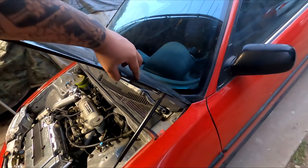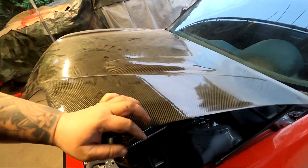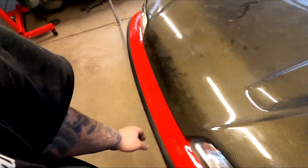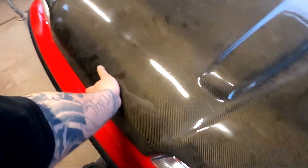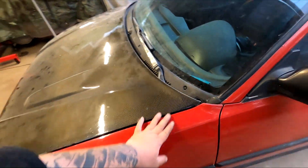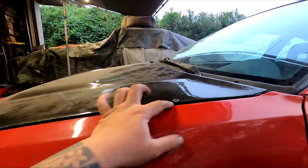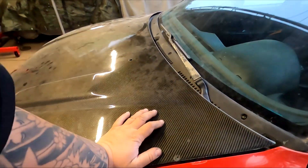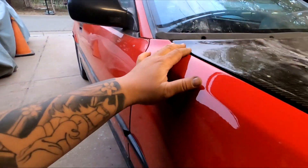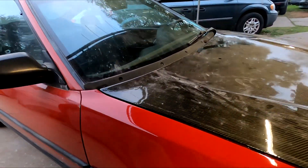Moment of truth — this is carbon fiber so I've got to close the hood from right here so it doesn't break the carbon. Yes sir! This one is a little bit propped only because it has the hood shock on this side so it's never going to sit flush, but this side though — yes sir, I'm loving it!